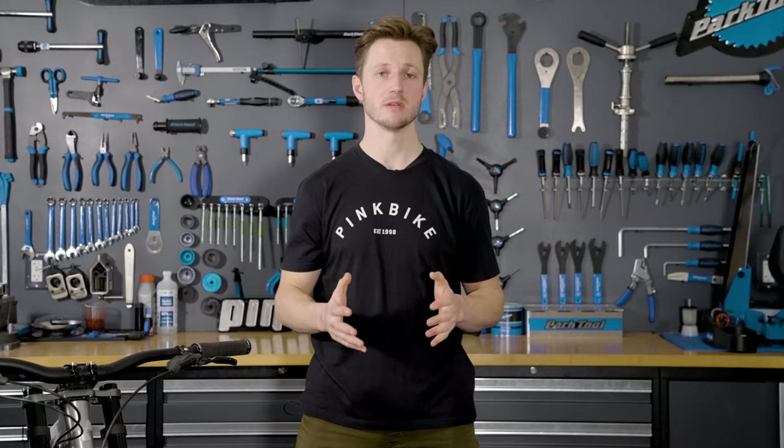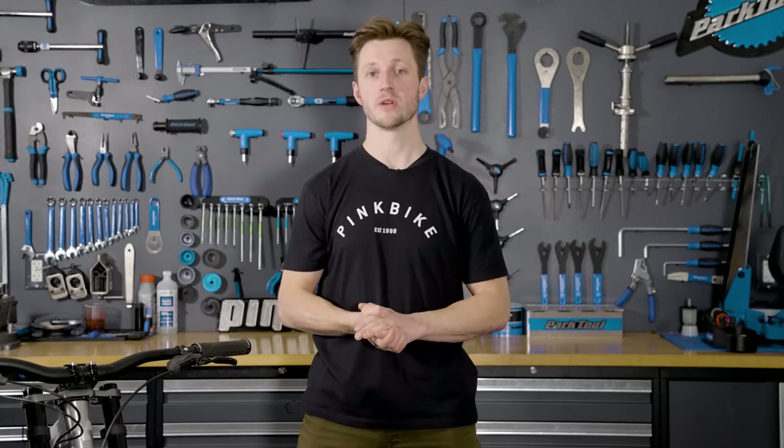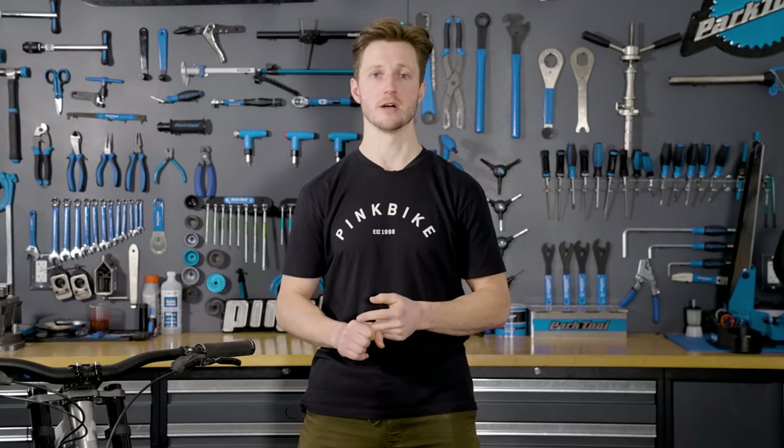Since we mentioned numbers, let's talk about geometry. There are some standouts about this frame worth noting. We chose the large for our test, which has a reach of 460 millimeters. The head angle sits at 63 degrees and the chainstays are adjustable with settings from 435, 440, and all the way out to 445 depending on a more freeride or race-oriented feel.